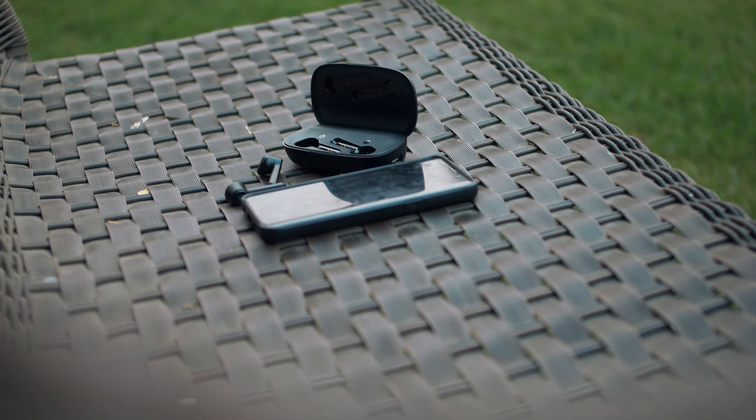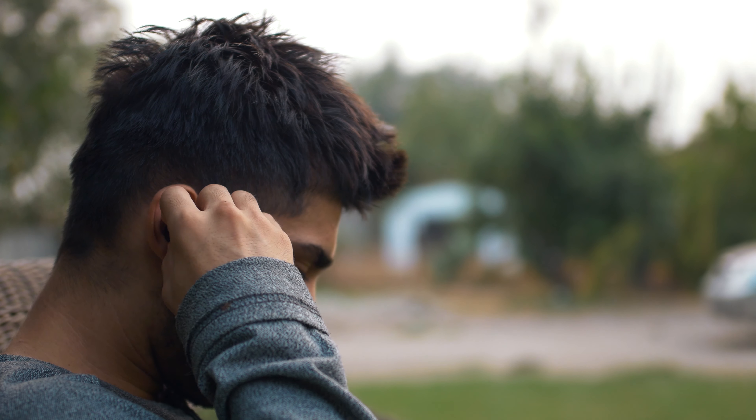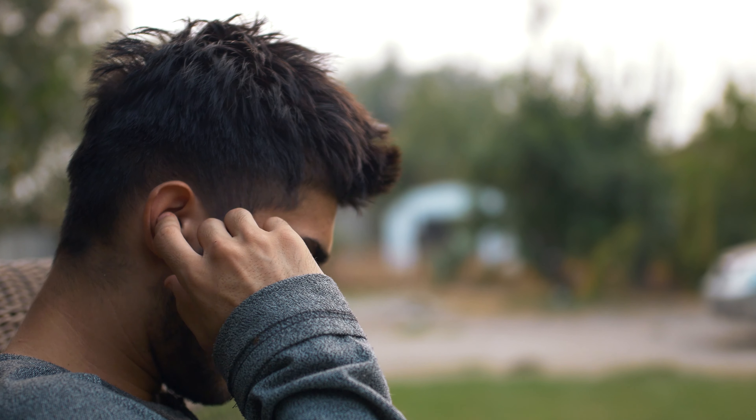These earbuds remind me of the Dudios Shadows that I reviewed in the past because of the shape and design, and that's not a bad thing — I actually like this design. I think it's pretty unique and definitely stands out from other earbuds. The build quality on these is pretty solid; they are made out of plastic and overall build quality is pretty good.